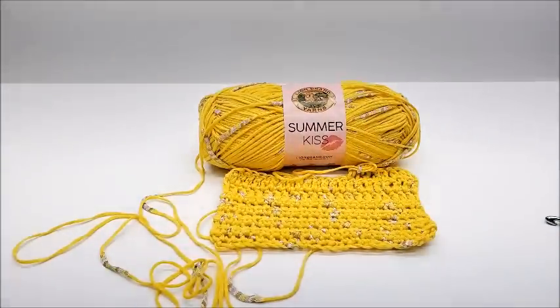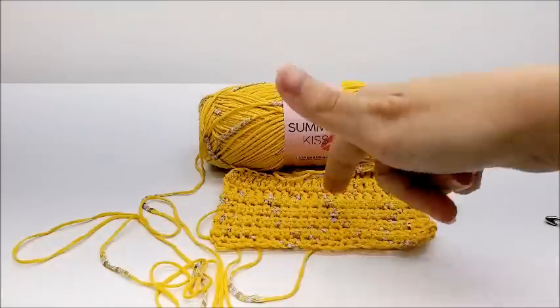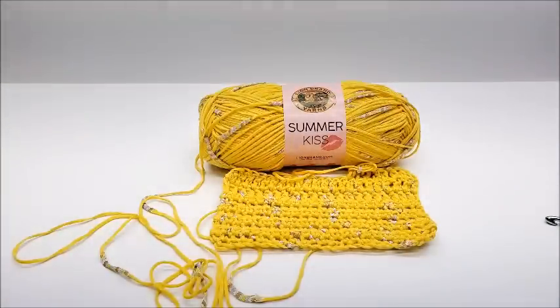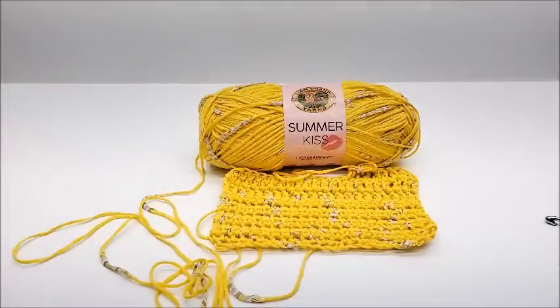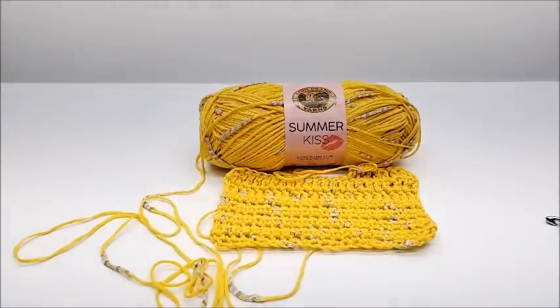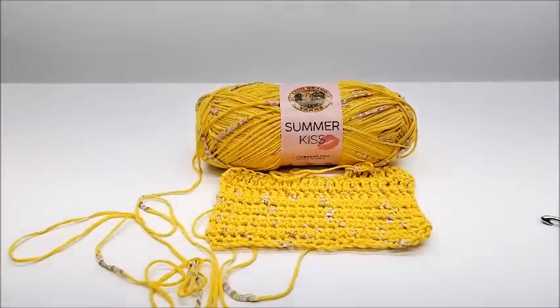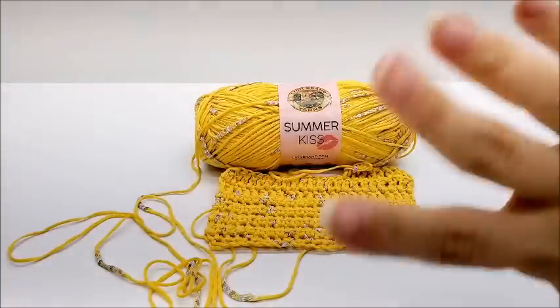Let me know in the comments if you've tried this yarn and what you think — I know a lot of people will probably like the look of it. They do have a lot of beautiful colors on lionbrand.com. Also, let me know if you've seen it in stores — I don't get to Joann's or Michael's very much since Michael's is an hour away and Joann's is even farther. The only place I've seen it is lionbrand.com. That's my review — thanks everybody for watching, bye!